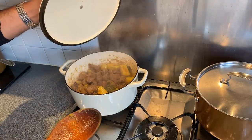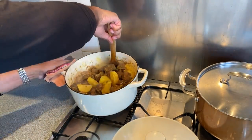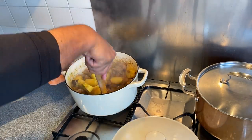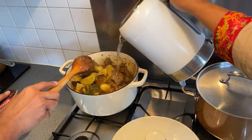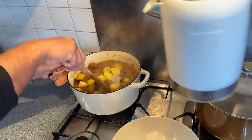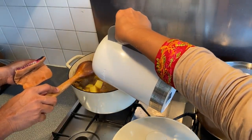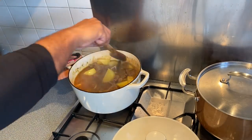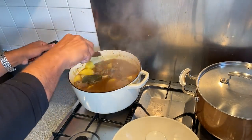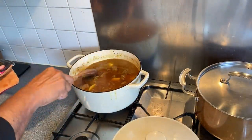Let's check on the mutton — it's catching to the bottom so I think it's time for some water. Just enough water to cover the meat, a little bit more as it's going to get reduced down. There's plenty of onions, tomatoes, and green pepper which created the gravy, and now it's going to need a good 10 to 15 minutes on a high heat. Then we're going to add some coriander from the garden to finish.